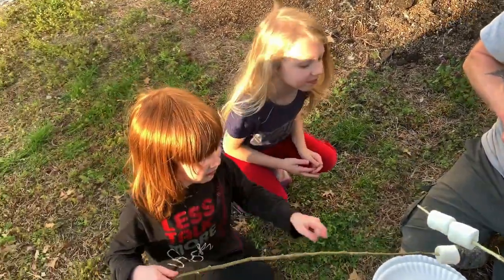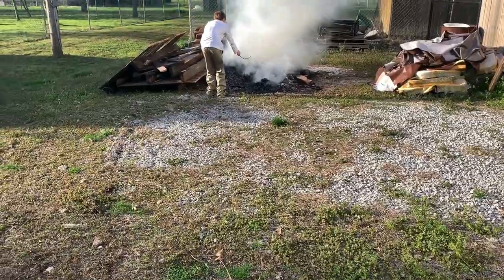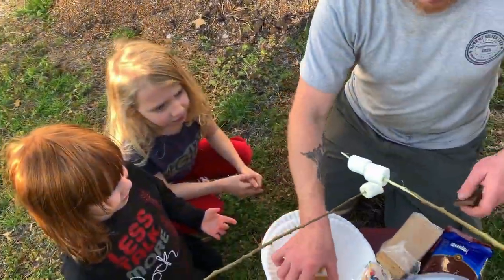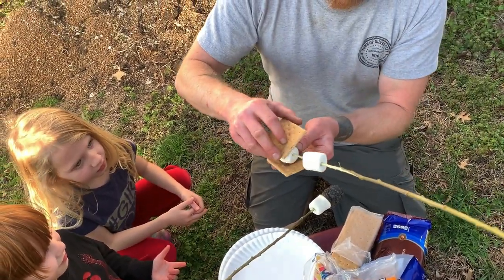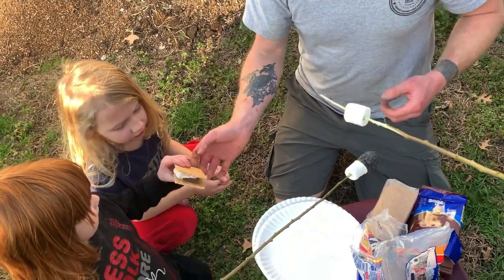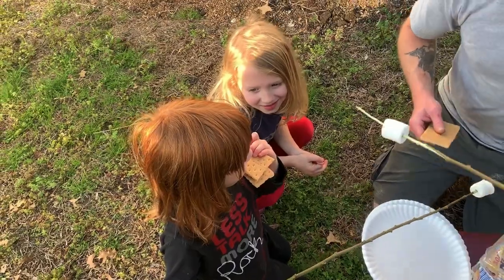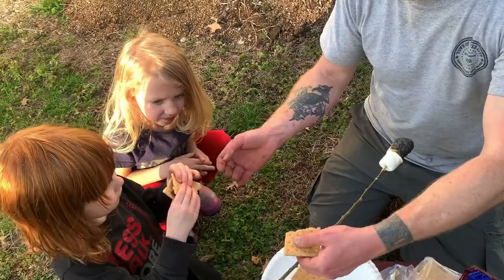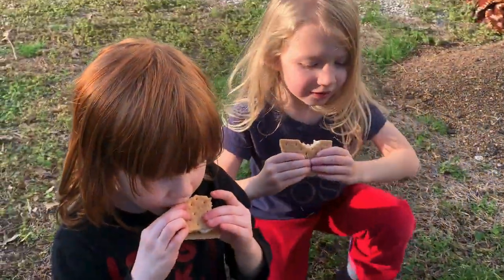Mmm, chocolate. Is it going to be in there? You can use these - one on each. That's the old fashioned way. It's going to fall. Is it good? Two hands. Two hands. Here we go. How are they? Good.